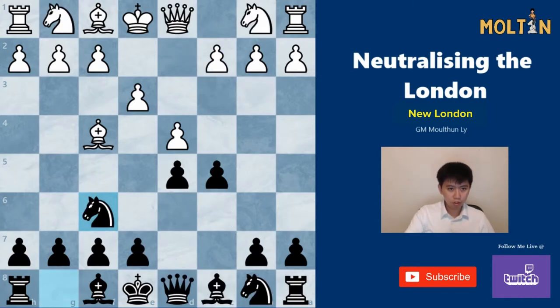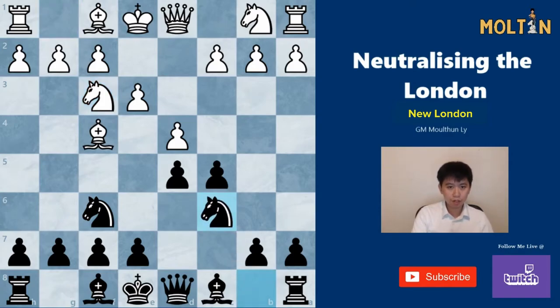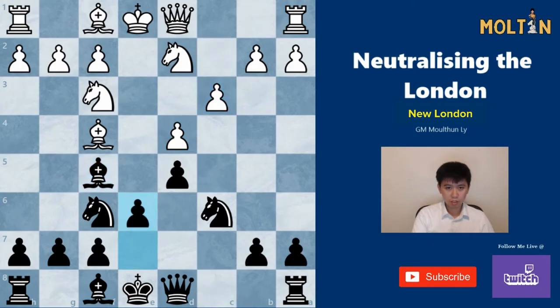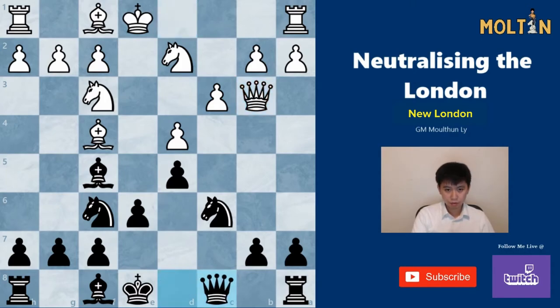There's also one more tricky move-order line you should be aware of, starting with Nf3 on move four. The idea is that after Nc6, white is not going to play c3 — he's going to play Nbd2 instead. In this particular position I would recommend cxd4 — Qb6 doesn't quite work here. So we take, take, and simply play Bf5. After a move such as c3, just play e6, and Qb3 can be met by Qc8.